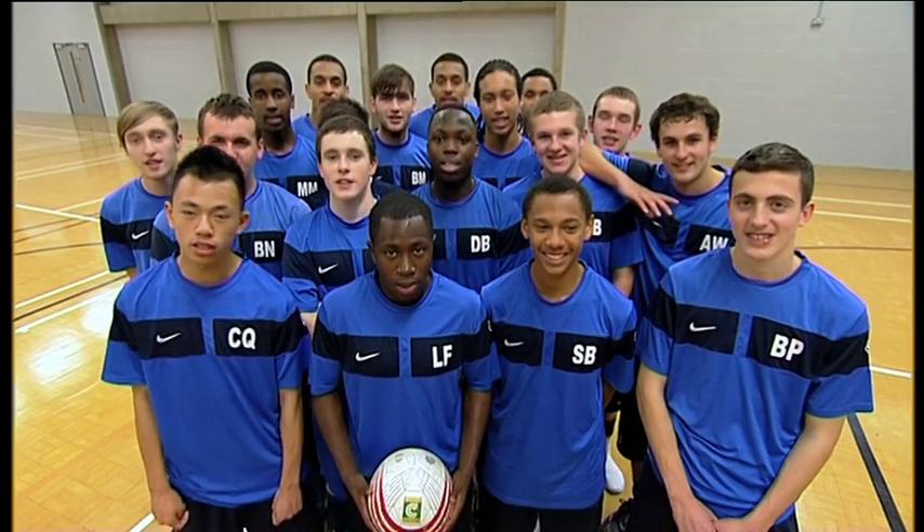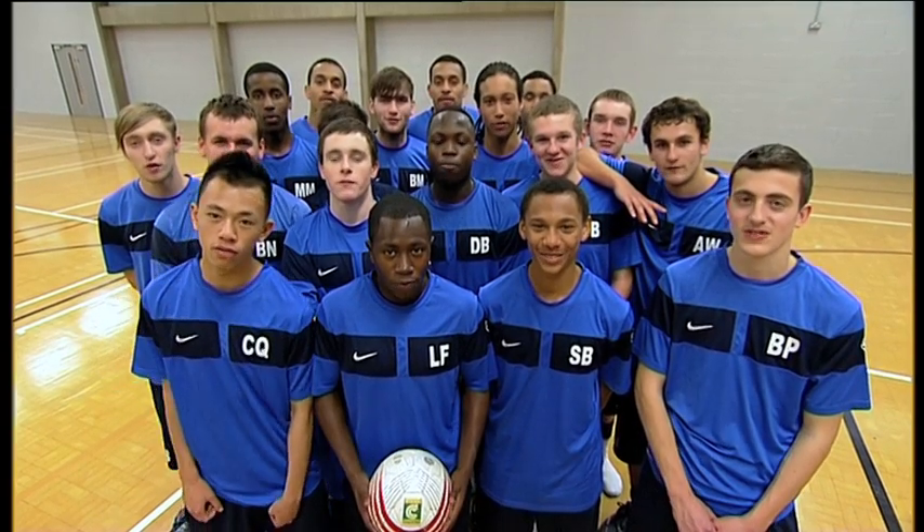Hi, my name is Alfred Galustian, co-founder of Curva Coaching. We're Saints Count Academy and you're watching 4-4-2 Performance.